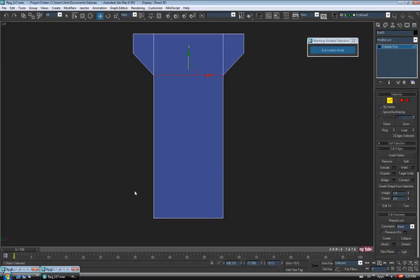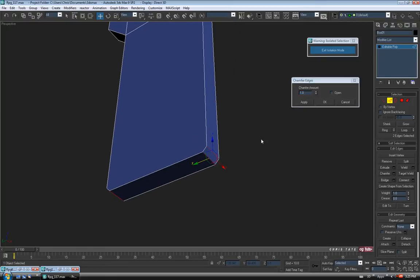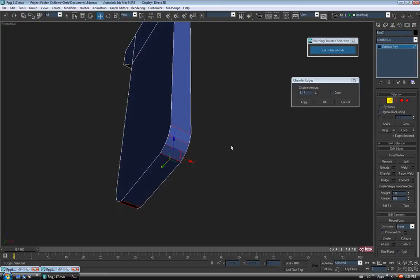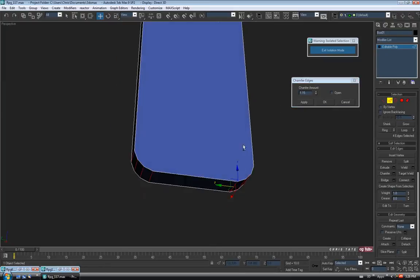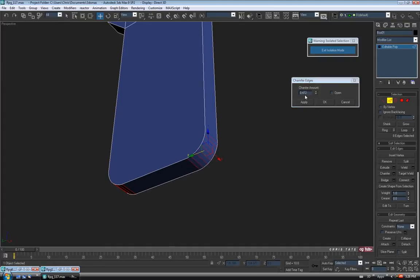Let's go to edge and just drag over around the bottom. Hold alt and deselect the sides, hold alt and deselect the center, so we just have the bottom two corners selected. Let's open up chamfer and we'll go up a bit here — maybe like 3 — and hit apply, and we'll lower this one down. Let's say maybe 1.15 for the second one. We could probably even do a third one here, so let's hit apply one more time and just lower the third amount down to try to even out the edges. So 0.45 and okay.